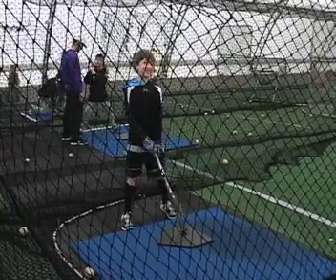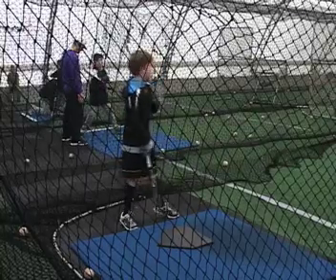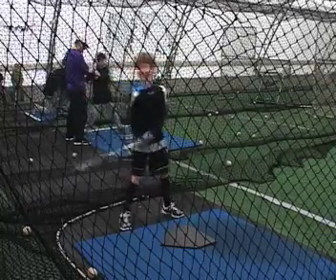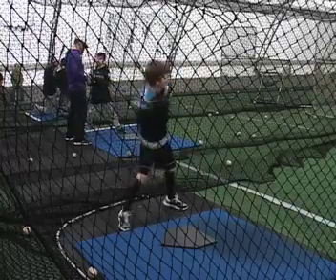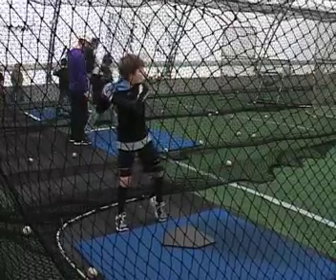Jack Burnett! Ladies and gentlemen, Jack Burnett. Jack Burnett's in the house.